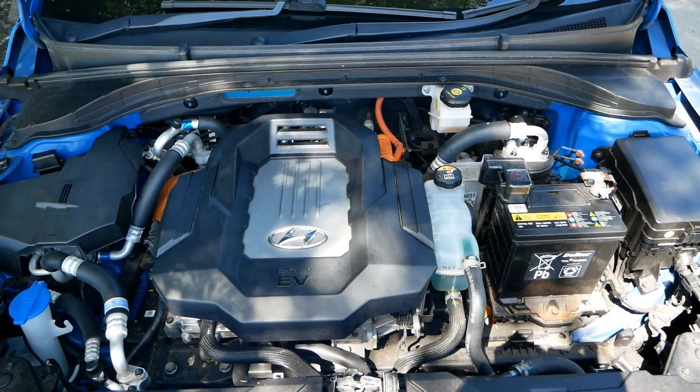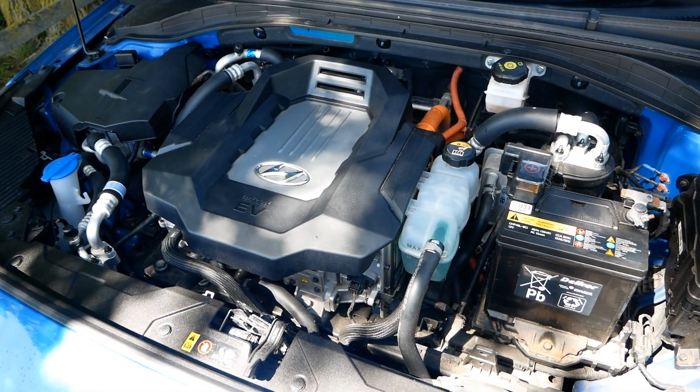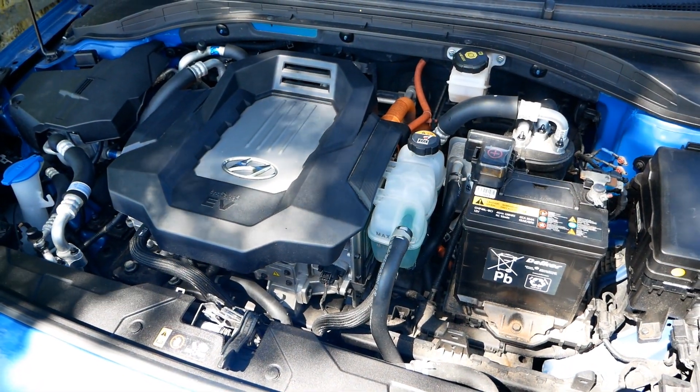Looking underneath, it looks remarkably like a petrol or diesel engine. If you didn't know what you were looking at, you would think this was a normal ICE vehicle.